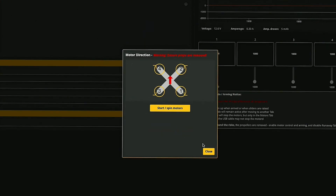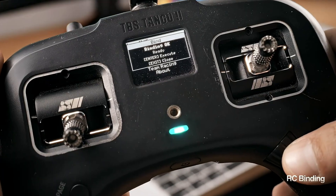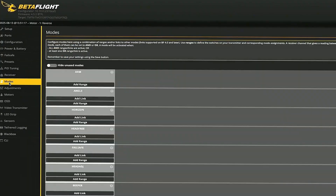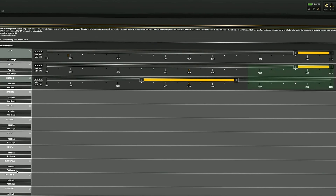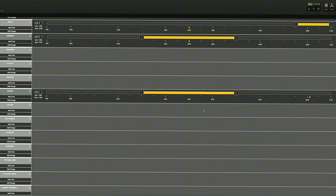Next, we need to make sure we have RC communication. We should bind the remote to the receiver and check if the inputs are available in the receiver tab. Make sure the protocol is correctly set and the channels are mapped correctly. Now that we have the RC link, we switch to the modes tab and configure the arm switch, the mode switch — where I usually use a three-position switch for angle, horizon, and the rest of the range for acro mode. We also need a failsafe switch, a GPS rescue switch, and a buzzer switch to make the drone buzz in case we need to find it.